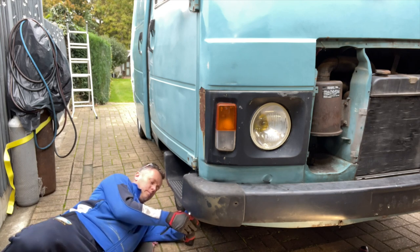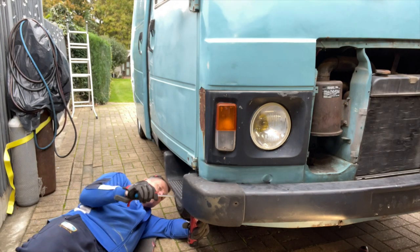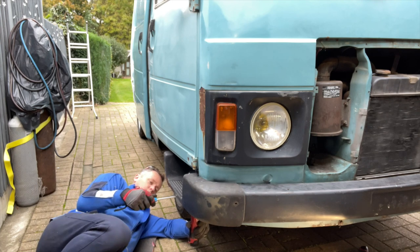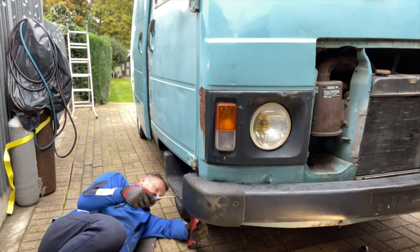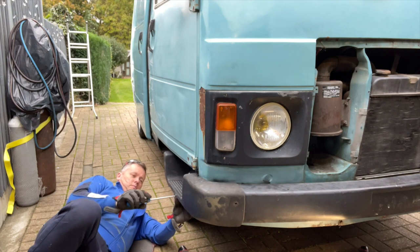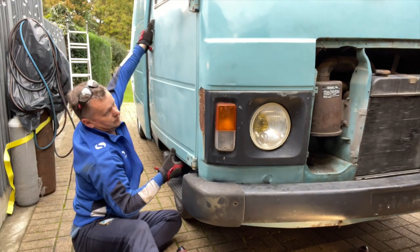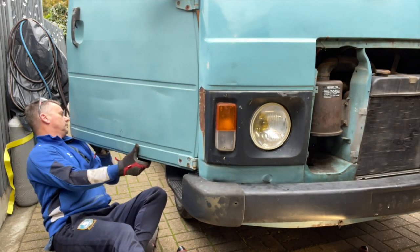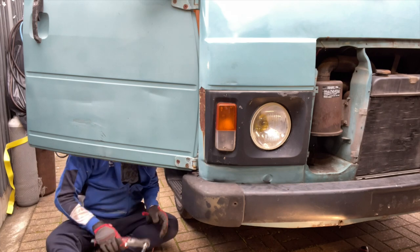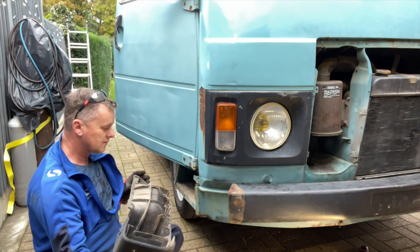The bolts are nice and loose with a bit of lube on there, nothing too scary so far. Looking at the van we can see there's that rusty bit behind the headlight — a dent that's had filler put on it, the filler's then fallen off and gone rusty, so we've got to do something with that. That's another job for the future. Once the door's open we can slide that end cap out.